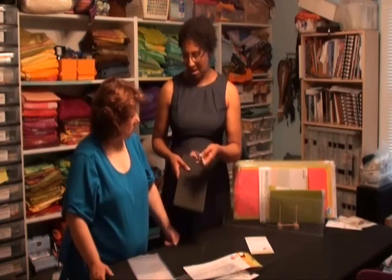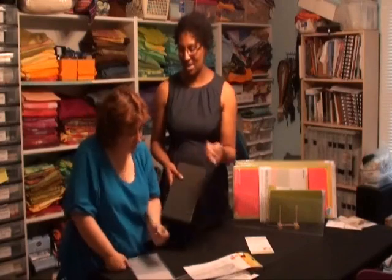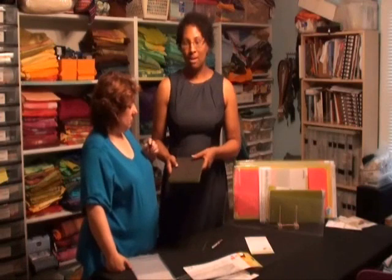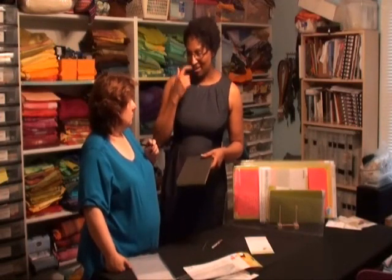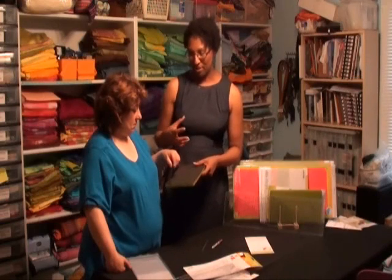So we have a couple of markers here. I typically use silver; some people use black, you can use gold — anything that you're going to be able to see. You don't want to use a marker that you ever want to use again, because this process does kind of chew up the markers a little bit.